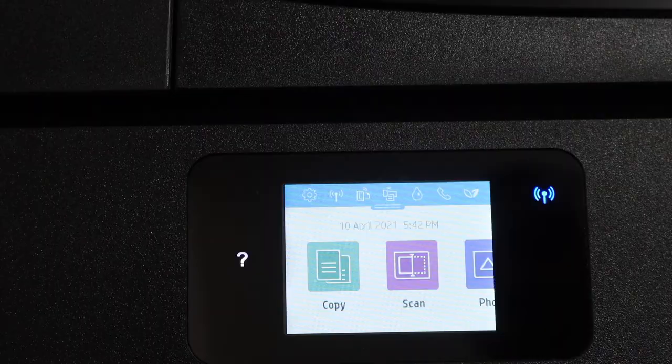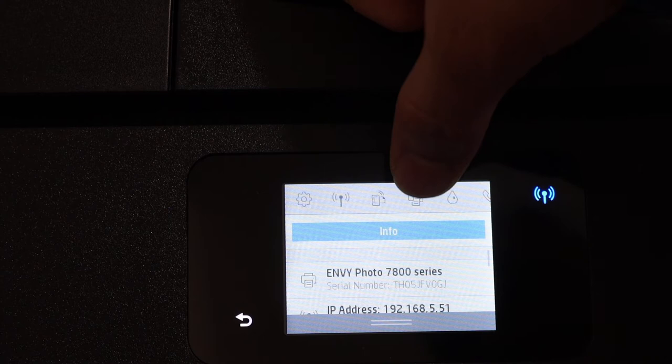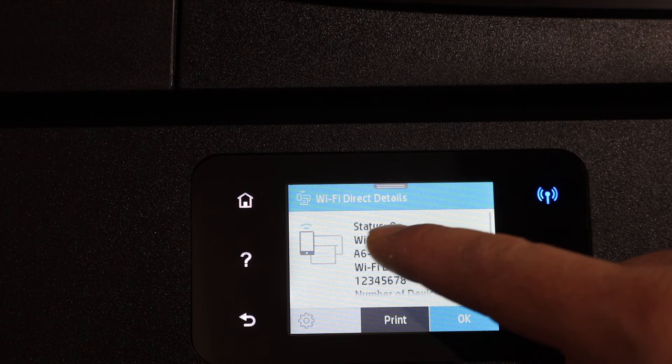Scroll down the top bar — you will see the Wi-Fi Direct icon on the top bar, so click on that. It will show up the status here, so you can see the name of the Wi-Fi of this printer, and below is the password. This is the password of your printer.